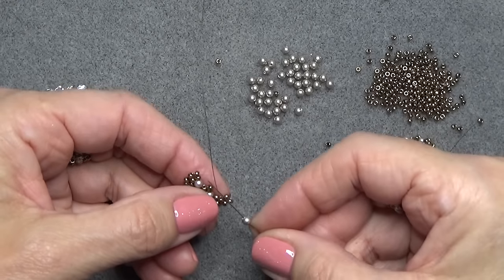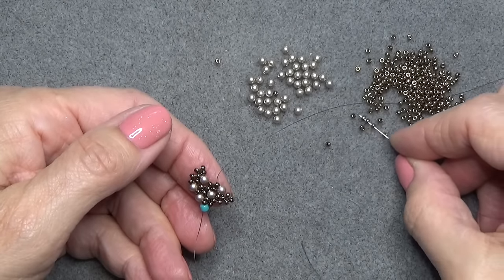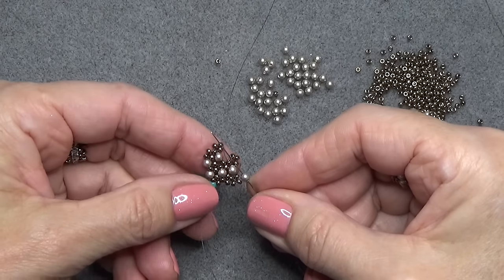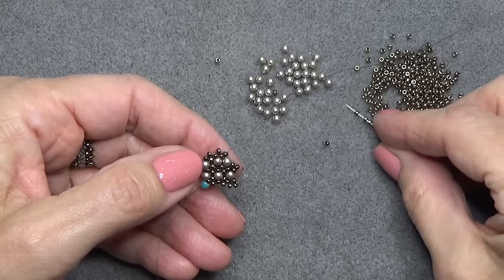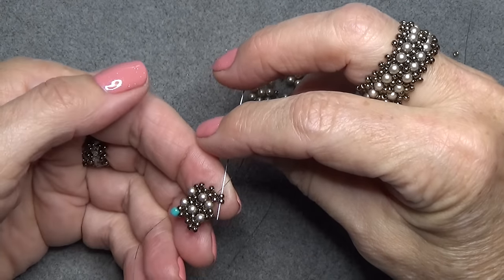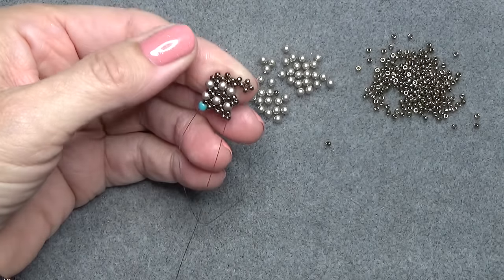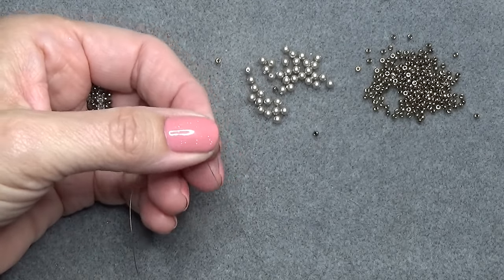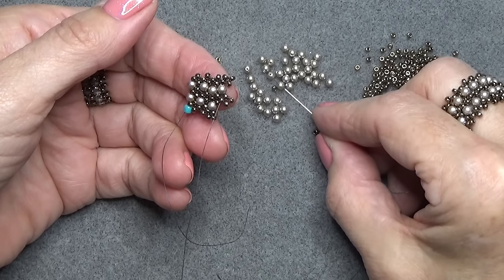I'll do just a few rows with you because I want to show you how to end the piece. 3 seed beads, continue doing what we've been doing — pearl, bottom seed bead of the next unit. 3 seed beads, down the side and the bottom seed bead. At this point you know the pattern. You can even do this for a couple of inches and make the ring, or whatever fits around your finger. I just want to get to the end of this row so I can show you how to end it and prepare for turning it into a bangle.